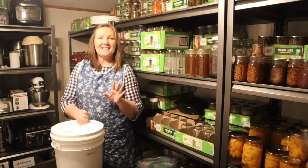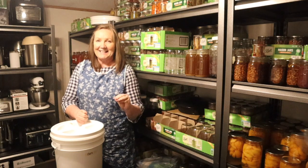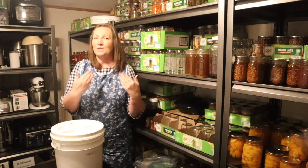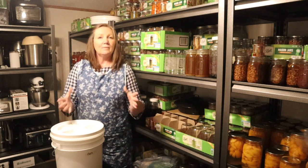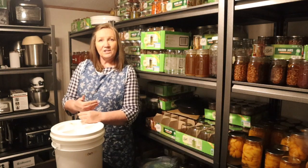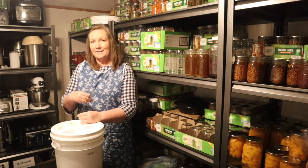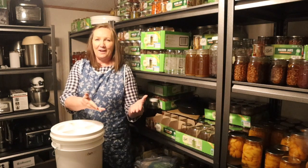The first thing I'd like to say before we even get started is this: do your own research. You are responsible for doing your own research for any type of food preservation. I am not an expert. I will link a website that I love to use down below in the description box that will be more in-depth than what I can give you here in the time you'd be willing to watch.